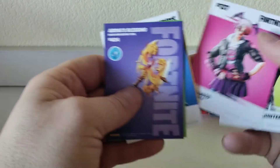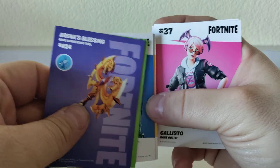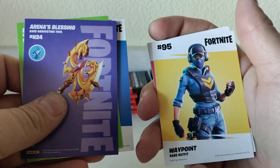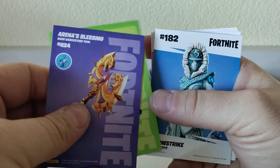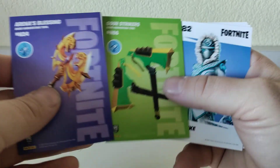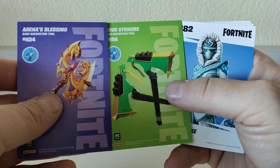Guild uncommon, Callisto rare — it's a very Alexa Bliss-inspired outfit — Waypoint rare, Snow Strike epic. I think we just pulled something similar in that last pack. Sour Strikers rare harvesting tool, Arena's Blessing rare harvesting tool.